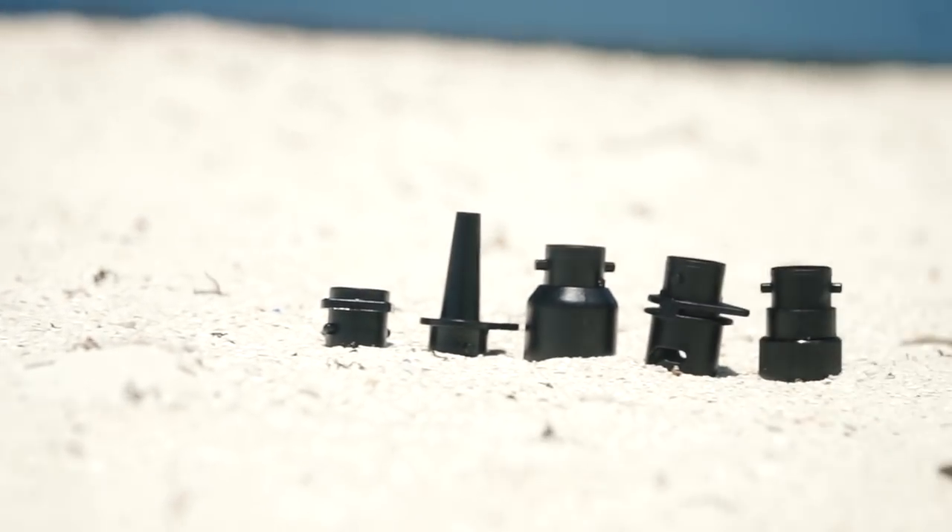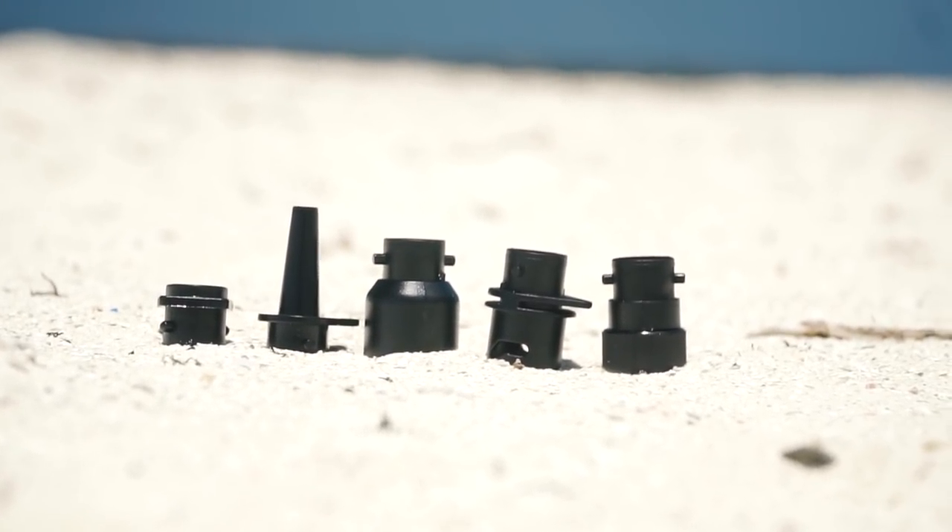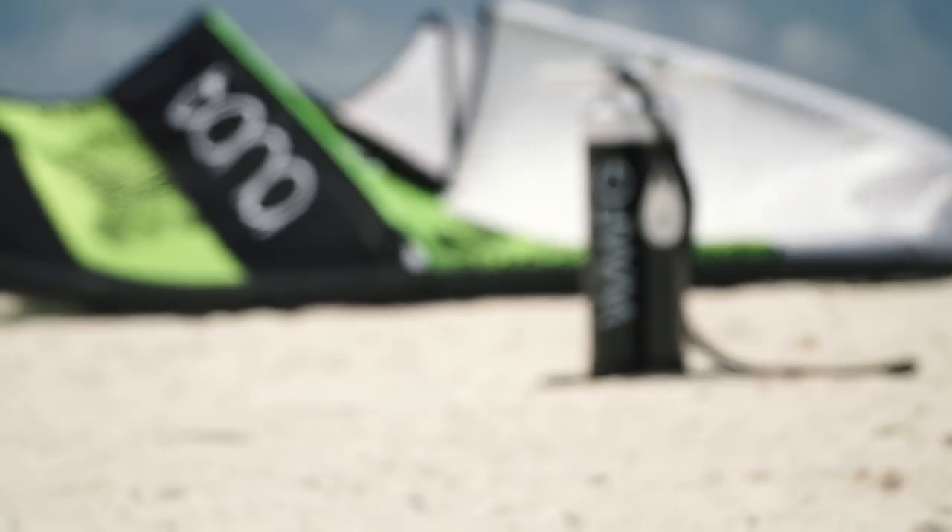The pump also comes with every single kite attachment you could need, so once you have this pump you can pump up pretty much any kite on the market.